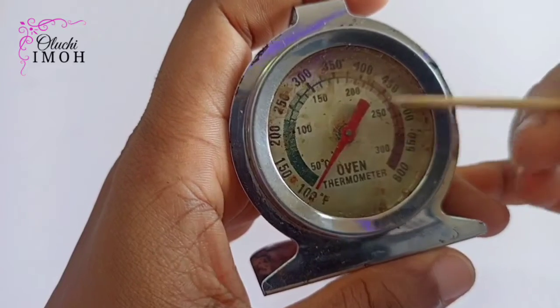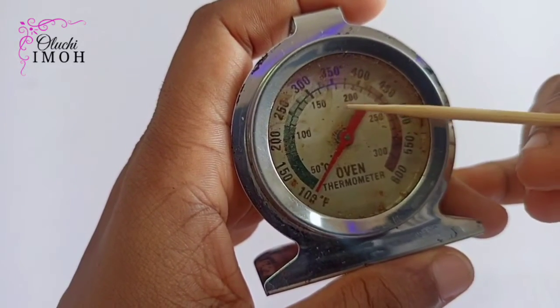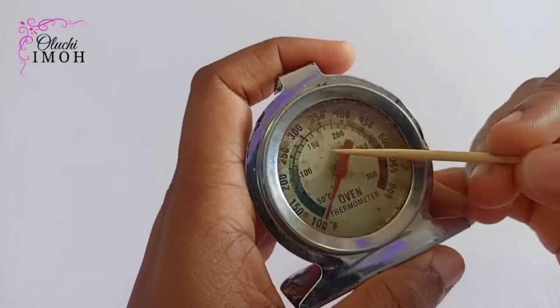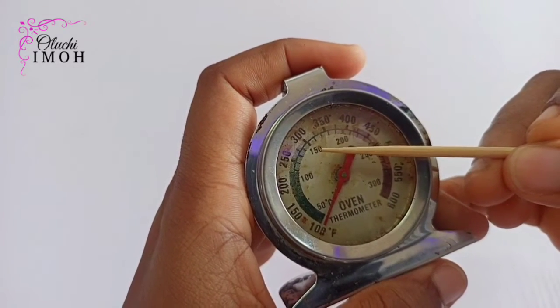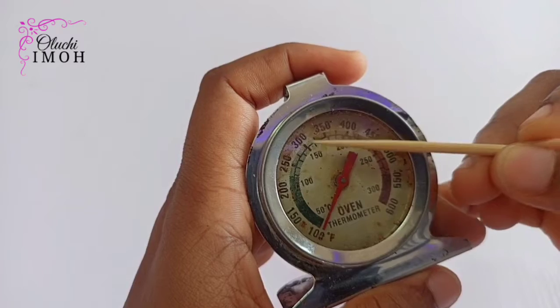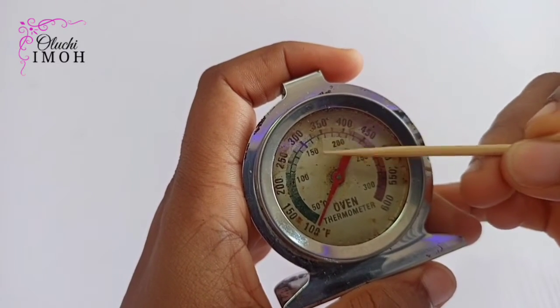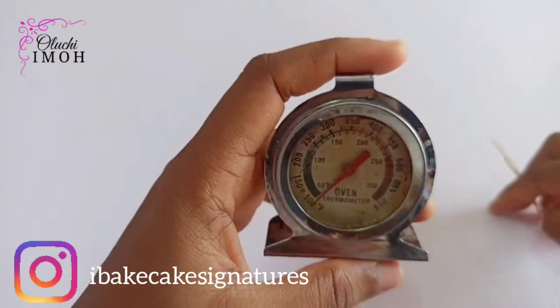You're either told to bake at 350 degrees Fahrenheit, or in Celsius. I saw someone who says she bakes at 150 degrees Celsius, which is around 300 degrees Fahrenheit. She mentioned that it actually takes longer for her to bake at that temperature.